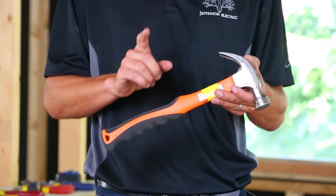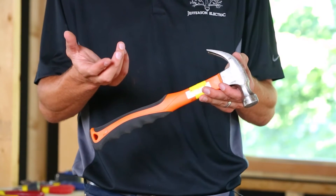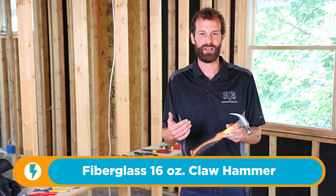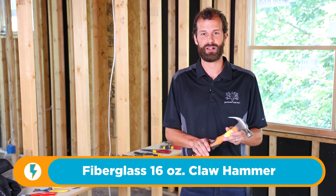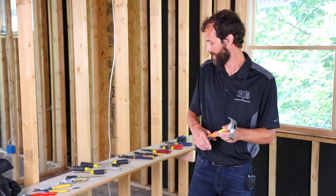Hammer — fiberglass. I don't recommend wood; it's not going to be as durable. Fiberglass handle prevents accidental conductivity. You can buy a 24-ounce or 32-ounce metal shaft framing hammer, but a 16-ounce fiberglass is perfect for the work that an electrician does. I don't recommend anything heavier than that.